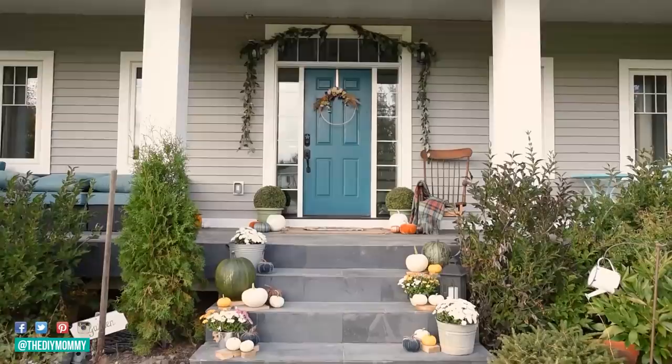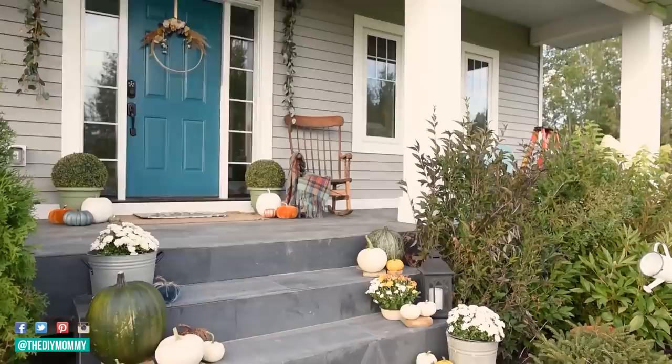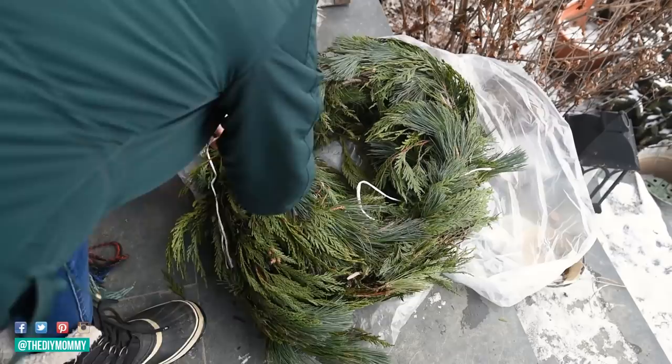I had a simple garland, a wreath, and my pumpkin porch stairs — loved it. But since then our pumpkins have all frozen because it's like minus 10 degrees Celsius here, so I started off with this real cedar garland.